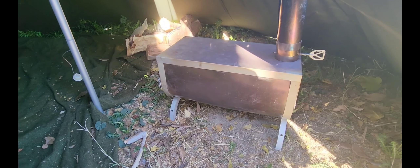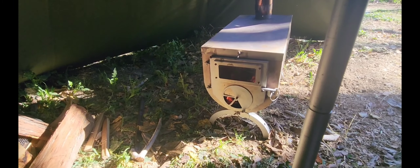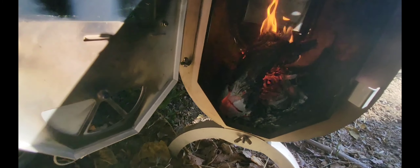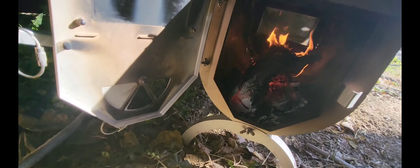So back to Fired Up Friday — I'm going to put another log in there. It's burning nicely in there. I'm going to burn it all to ash, I'm sure.